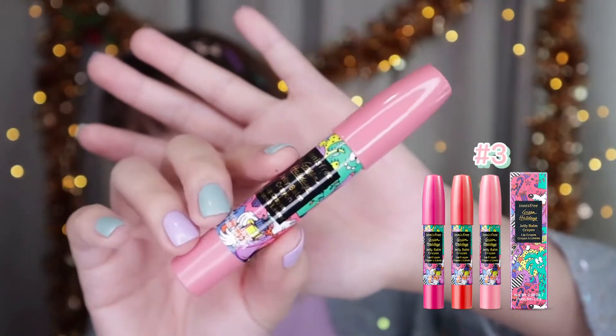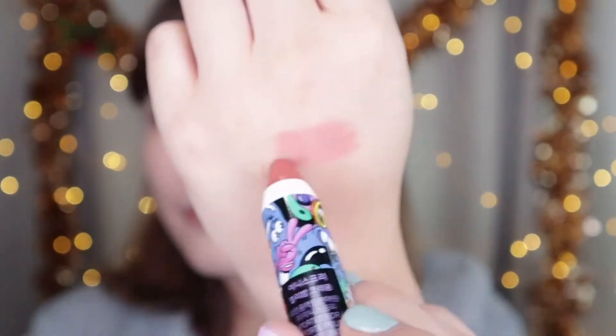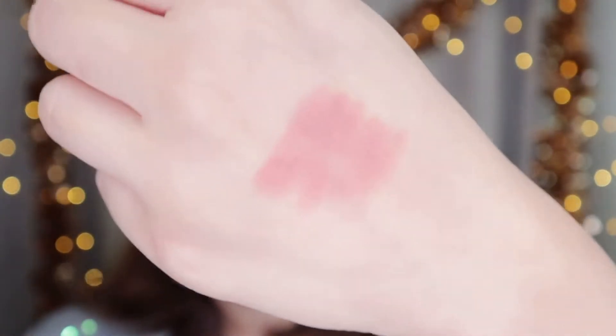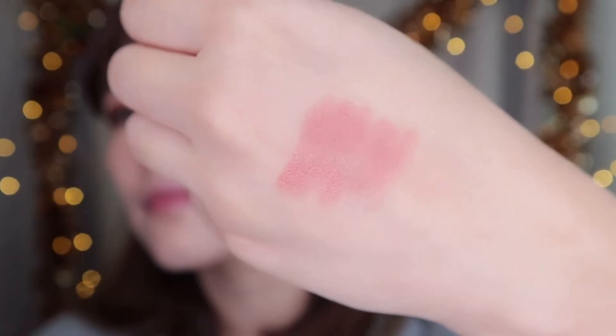Jelly balm crayon is not only for lips. This rosy pink color is just perfect for my cheeks. And the texture also will give me a dewy look. I apply the jelly balm crayon like so, and just blend the color with the fingers.